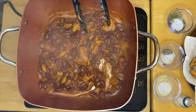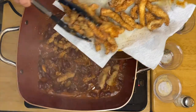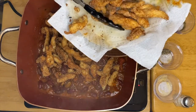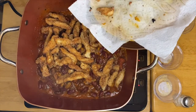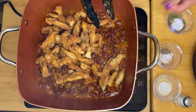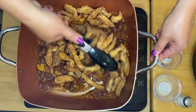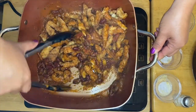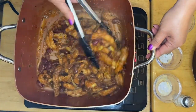Now I'm going to put in our beautiful crunchy chicken. We're just going to marry these beautiful ingredients with our wonderful chicken. I'm going to turn off the stove — we don't want to overcook it. All we want is to marry the sauce with the chicken while keeping that crunchiness.